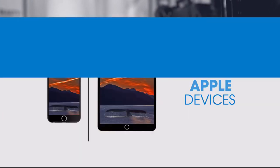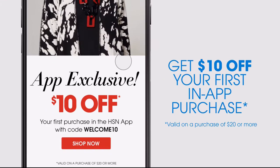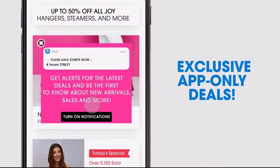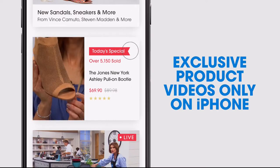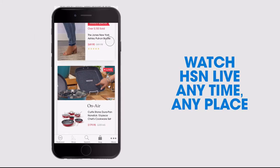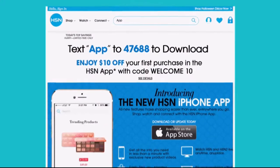Don't miss a thing with the HSN app available on Apple and Android devices. Get $10 off your first in-app purchase with code WELCOME10. Opt in to push notifications for early access to exclusive app-only deals. Shop faster with exclusive new product videos only on the iPhone. Watch HSN live anytime, any place. The new shop and search features make finding your favorites easier than ever. Search 'app' on hsn.com to download.